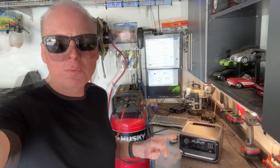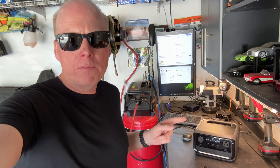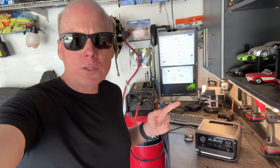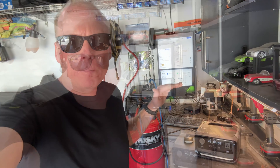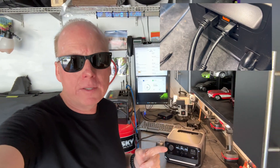Jeff Keen here with the EcoFlow River 3 Plus. The River 3 Plus is the latest in the River series. It has 286 watt-hour of energy stored and you can also add external stackable batteries. It has three AC outlets with 600 watt continuous and 1200 watt surge.